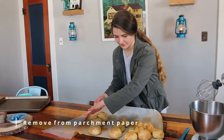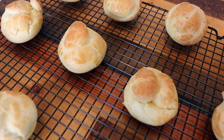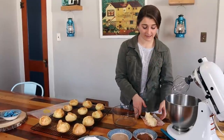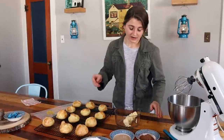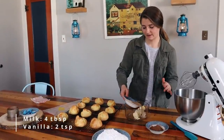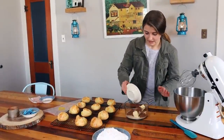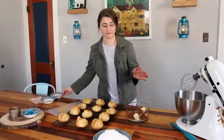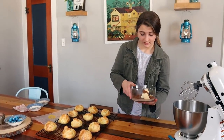Our cream puffs are done — sliding them off the parchment paper right now. We're going to let them cool completely before filling and frosting. While the shells cool, I'm throwing together the chocolate frosting: one stick of butter, four tablespoons of milk with two teaspoons of vanilla extract, and four tablespoons of cocoa powder. I'll microwave it in 15-20 second intervals, stirring with a fork between each so it doesn't burn.